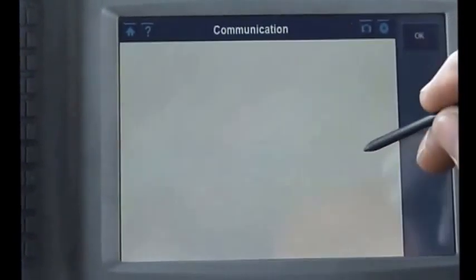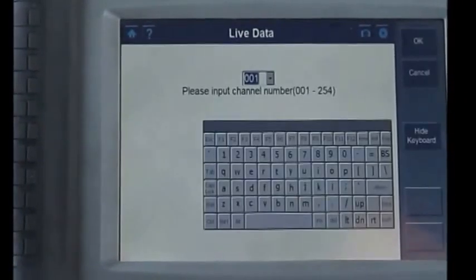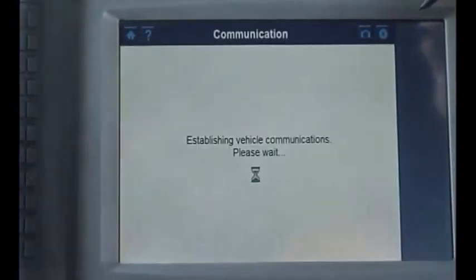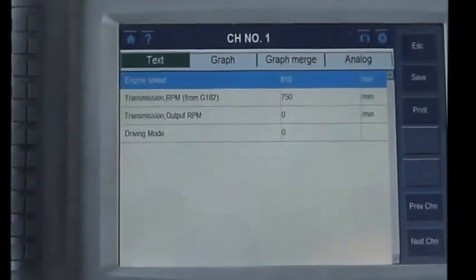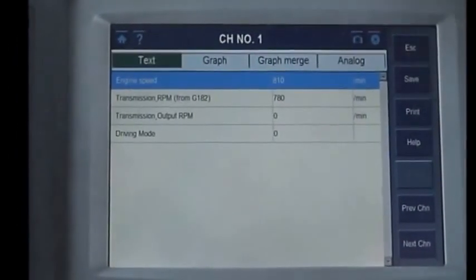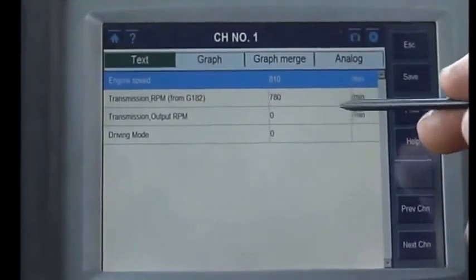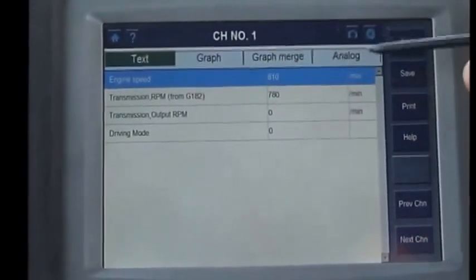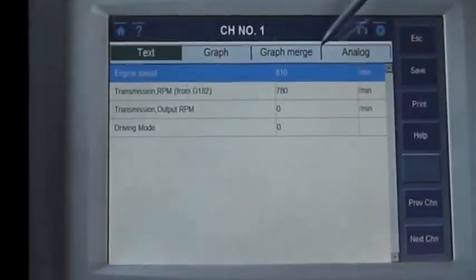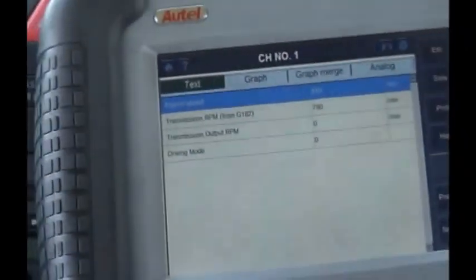So now we're going to go to live data so we can see what the transmission is doing while we drive it. As everybody knows on Volkswagens, you have to select what type of group you're looking for in each section. Some of the other scanners don't work as well as this one because this one can give you a description as well as what it's doing at the time. So now we can go ahead and drive the vehicle.